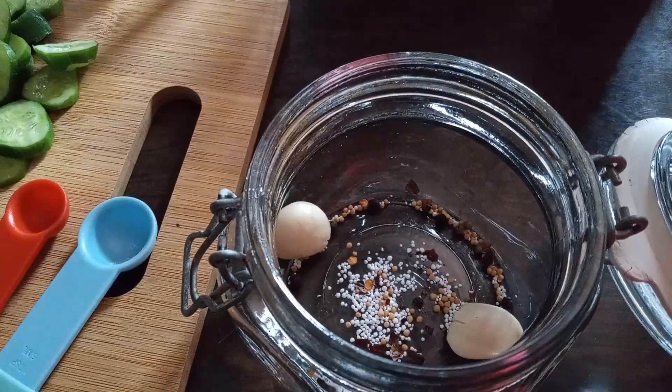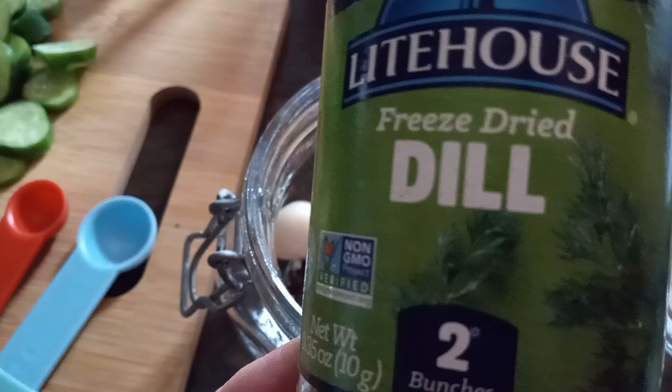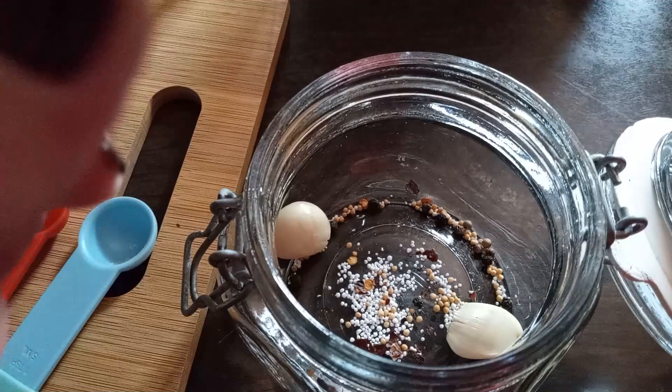You can use any kind of dill you like — fresh, dried, or this is freeze-dried. This was two pinches but we're going to use only a teaspoon.